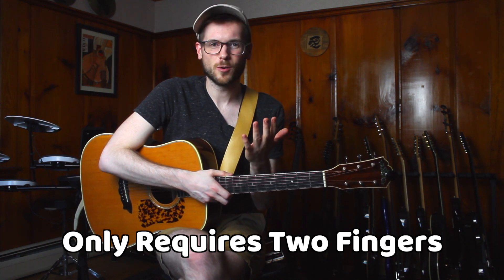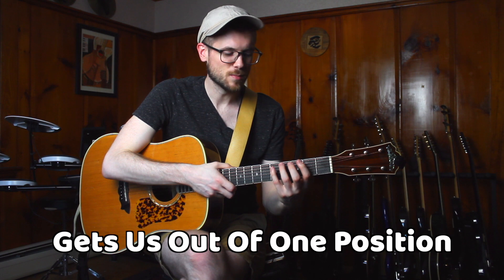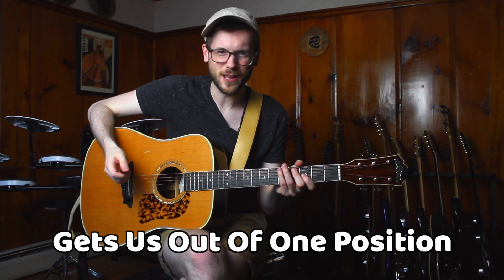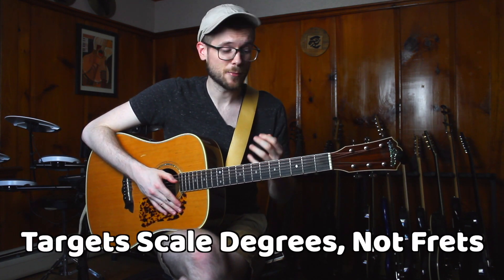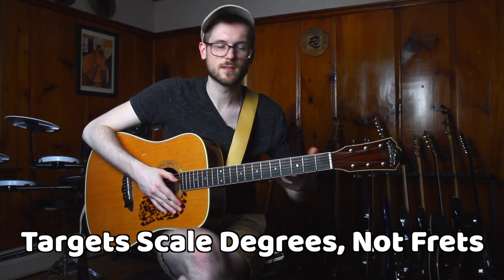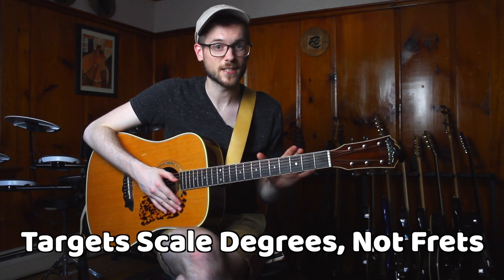There are three things that I really like about this shape. The first is that it's only going to require our index finger and our ring finger. The second is that it helps us move laterally and horizontally, getting us out of those single-position box shapes like our normal minor pentatonic that everyone knows. The third is that we're actually going to be thinking about it in terms of the notes in the scale and not just numbers of frets on strings — we have to be musically aware of what we're doing, and this is really going to help us start to develop that.